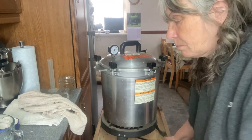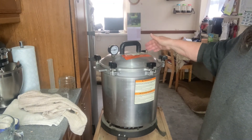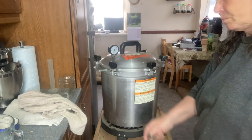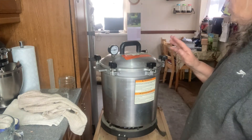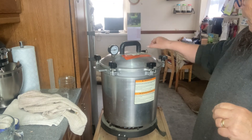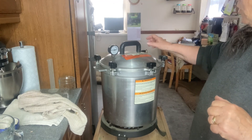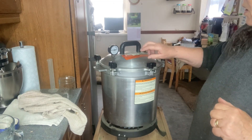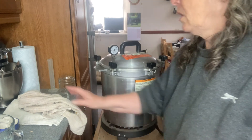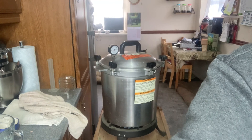Once it starts venting steam from here, we let it vent for 10 minutes. Then after the 10 minutes we pop the weight on. Once the weight goes on and it's up to 10 pounds pressure and the weight starts jiggling, you don't want it constantly jiggling non-stop — just an occasional jiggle. Then I can turn the burner down and set the timer for 75 minutes. We will come back when it's all done.